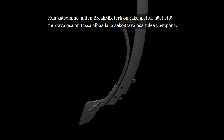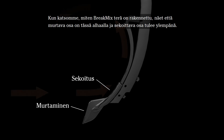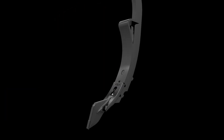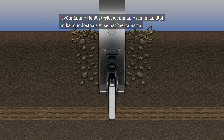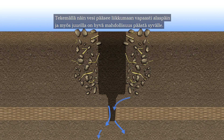If we look at the break mix point and how it's built, you can see the breaking part is in the bottom here and the mixing part comes on top. We shove this lower part of the point through the soil, which creates side walls without any smearing. By doing this we have a free entrance of water downwards, and also the roots can go down very well to full depth.